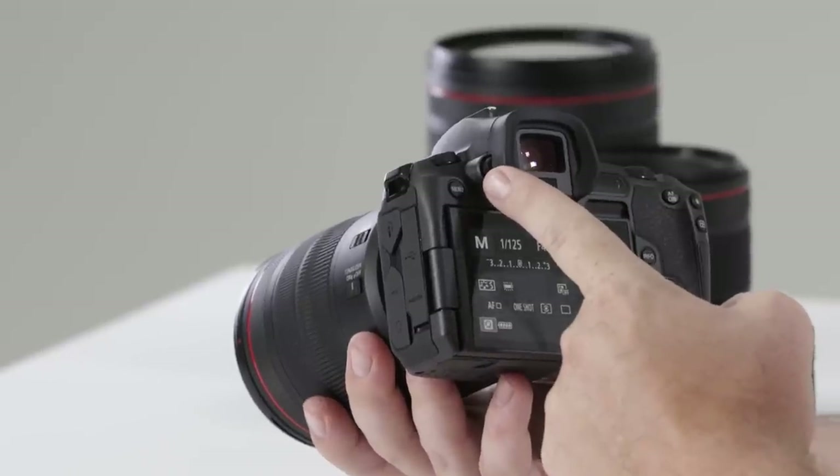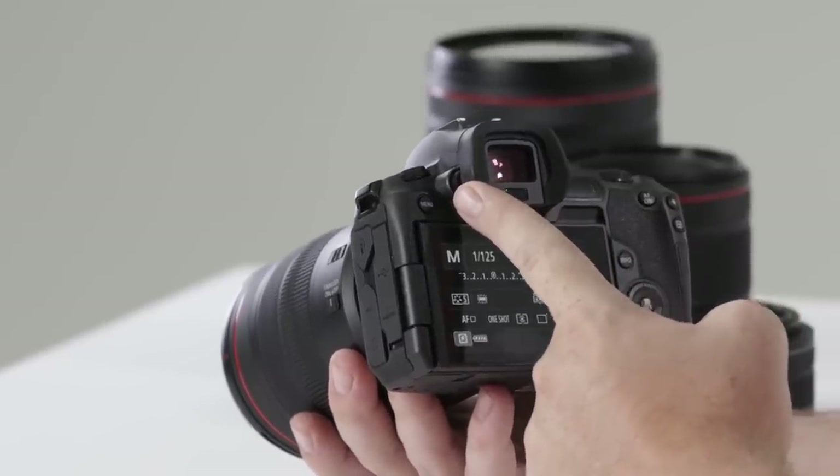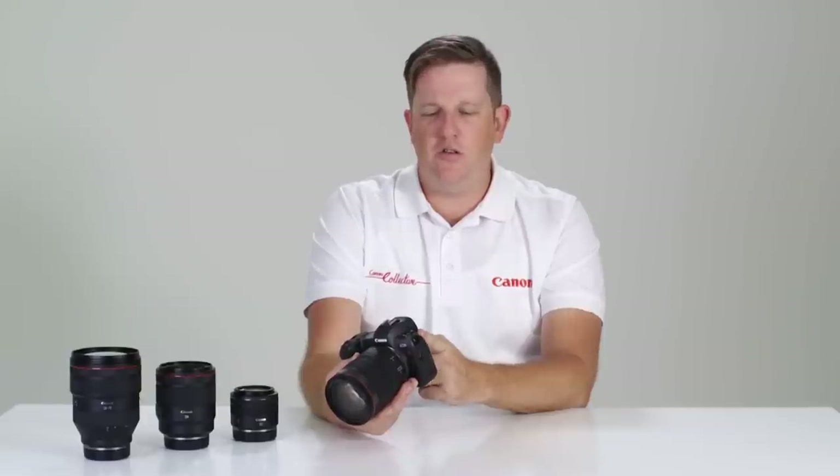Just to the left of the viewfinder we have a traditional diopter for those who wear spectacles and would like to change the focus on the electronic viewfinder to suit their eye.